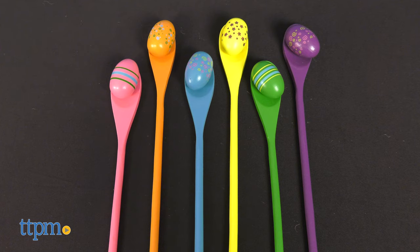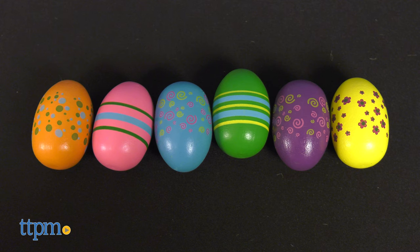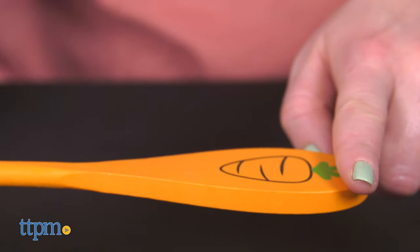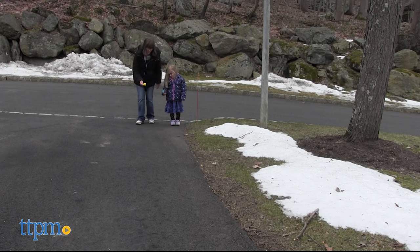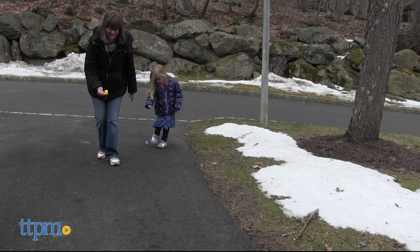The Easter Egg and Spoon Race Game Set comes with six colorful wooden spoons and six matching wooden eggs. The spoons have a flat base to make it a little easier to balance the egg as you're running from one point to the next. Don't let the egg drop, but if it does, there's no mess, unlike if you used real eggs.